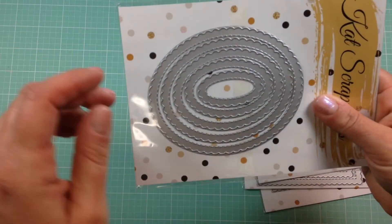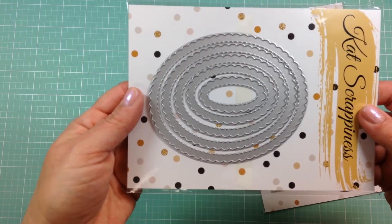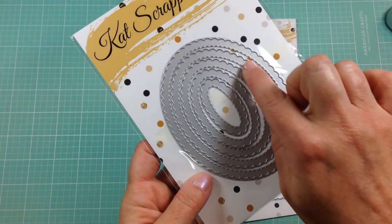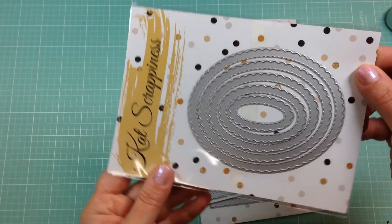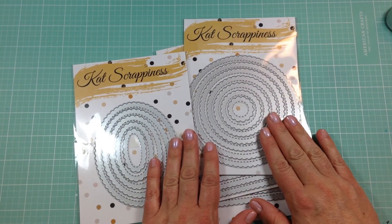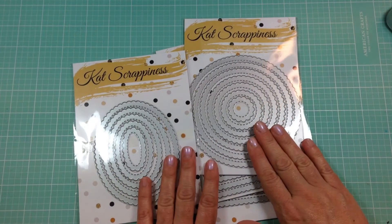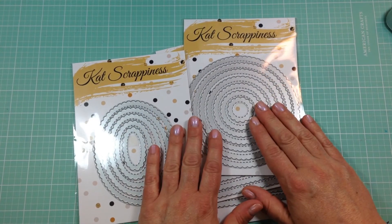And then finally, these are the ovals. This pack comes with five dies — you get the stitched inside area and then it cuts out the little scallop design with a solid oval on the outside. Those are all the dies that will be available at the Cat Scrappiness shop on June 1st. I'll have all kinds of projects next month for June showcasing these dies, so stay tuned and I will see you next time — thanks!